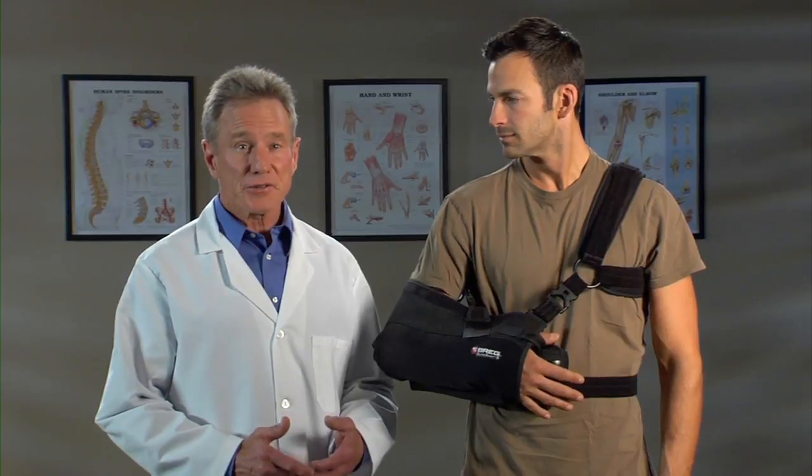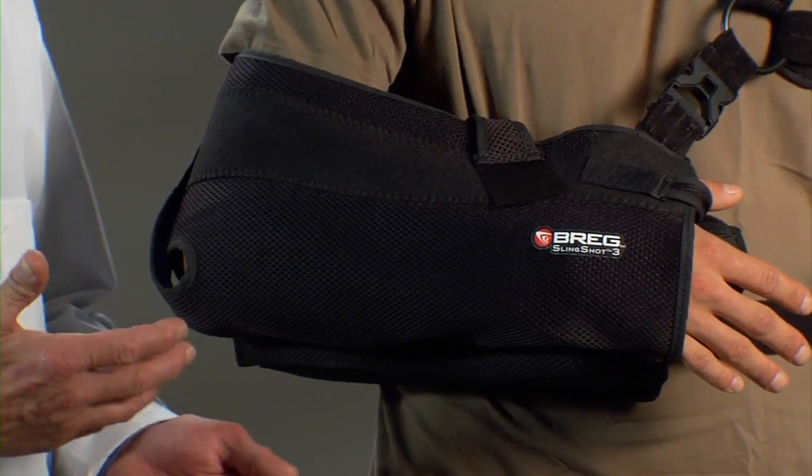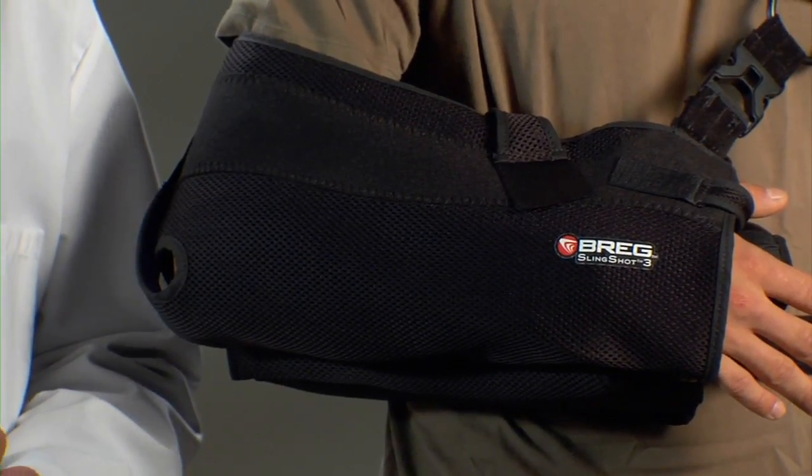Hi, I'm Jim, and I'm here to tell you about the brace you'll be wearing after your surgery. It's right here. It's from Breg, and it's called the Slingshot 3 Shoulder Brace.